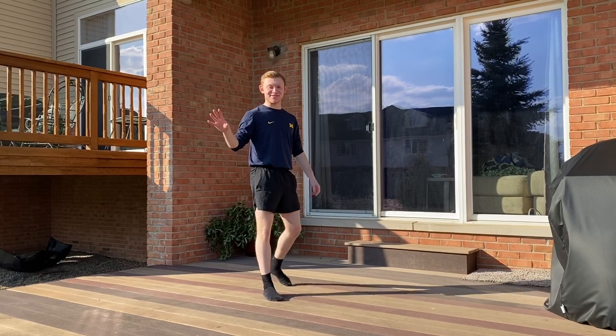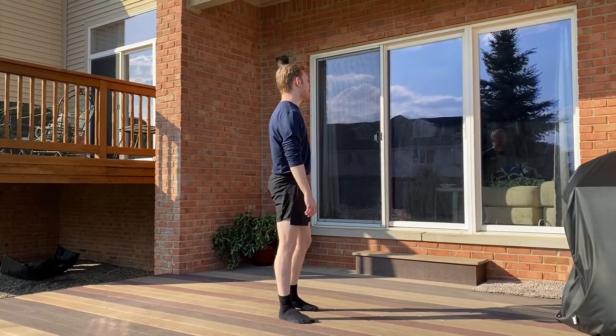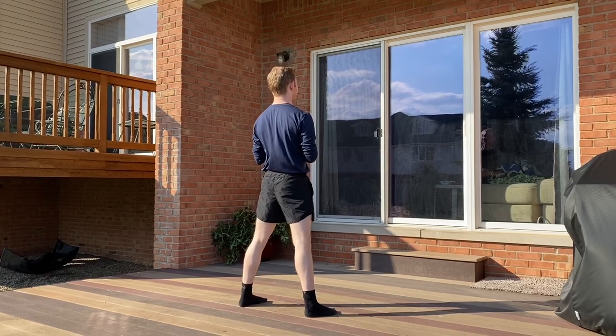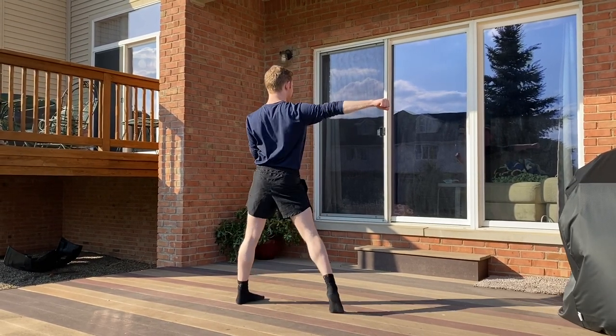So this is going to be your front, this is going to be your back. We're going to try to use this window as a mirror as best as we can. The song starts around two minutes, so from there you have seven counts to hold. One, two, three, four, five, six, seven. Music begins, and eight, and.